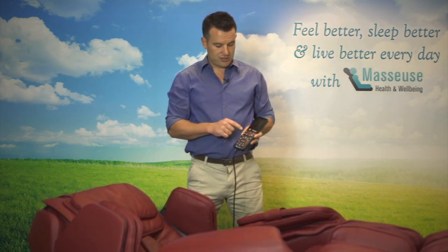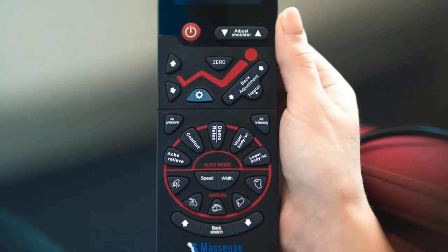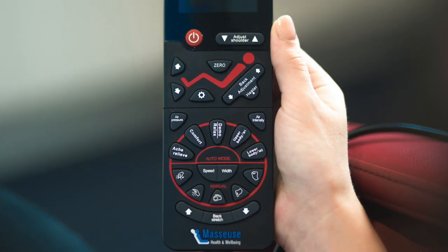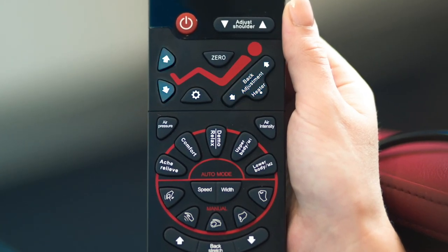The other things you can do in this section is you can turn on and off the reflexology roller and adjust the speed of it. You can change the hot stone massage — you can turn that on and off. You can also adjust just the back of the chair up and down independently, or the legs and the feet massager independently as well.